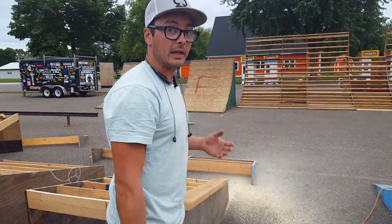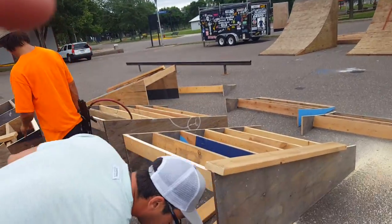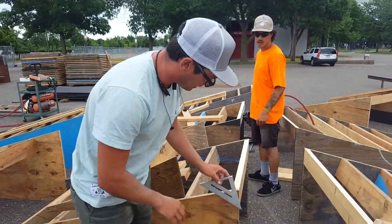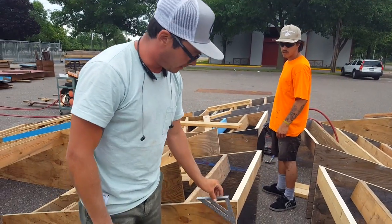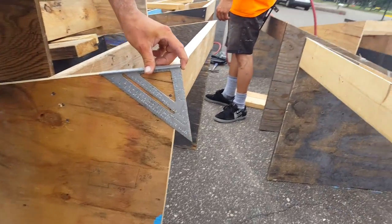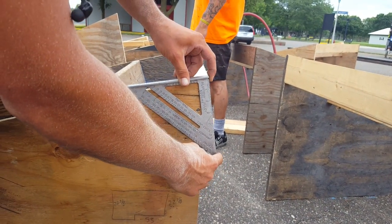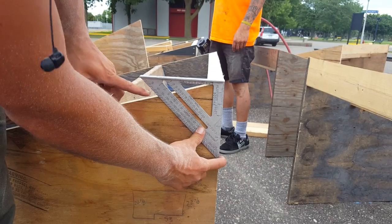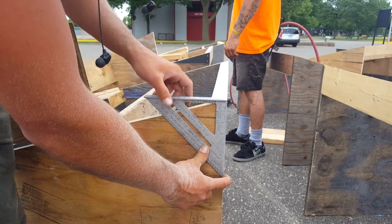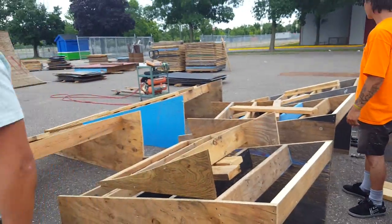We took our speed square and found out the angle of the bank — let's go over that real quick. Here's how you find the angle of the bank: you have your speed square, you put the lip on the bank, you see how it's overhanging right there. All you do is push it and pivot it flat, and as you can see it's just over 15, which would be 16. So we got 16 degrees.